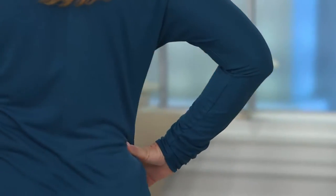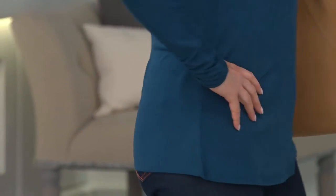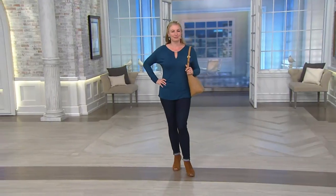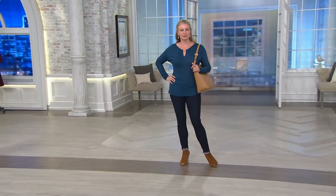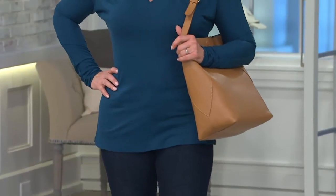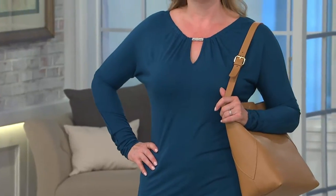It's 100% rayon, so it has a really soft hand, and it's machine wash tumble dry — though I'd put it on delicate and hang it dry. The length is really nice: extra extra small is about 25.5 inches, up to the 3X at 29 and three quarters. Every size up you get about a quarter inch in length.